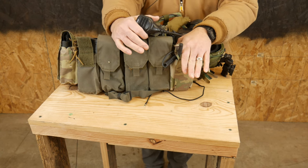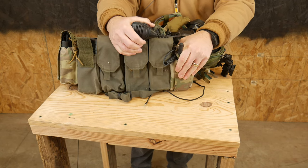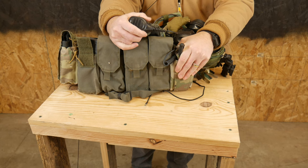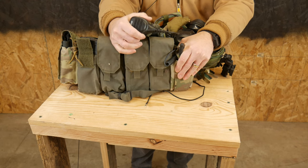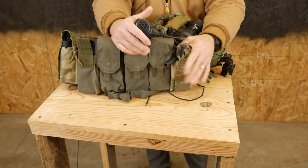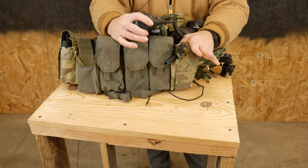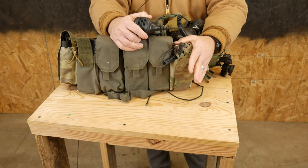We set this up this way for a reason — so that if I grab this chest rig and I don't have my helmet, I can still have comms with my teammates. If I didn't get my ears, didn't get my helmet, didn't get anything else — just got this — I can still run comms. That's important because as a Minuteman, you might have to throw on your kit at a minute's notice and might not have time to get your other stuff. The reason I like this setup is that no matter what, as long as my battery is charged, I have a radio that functions and I can use it.